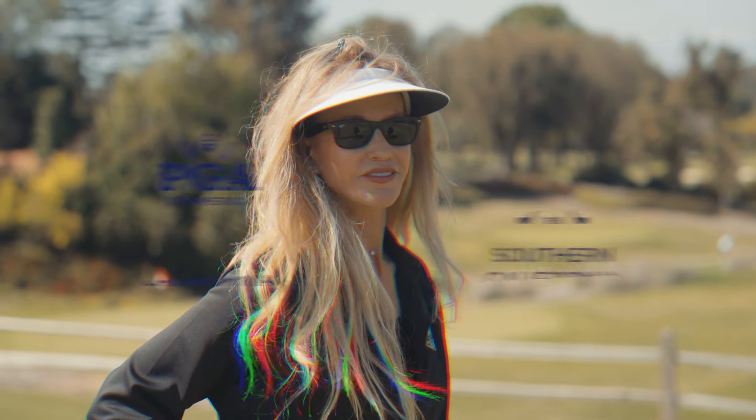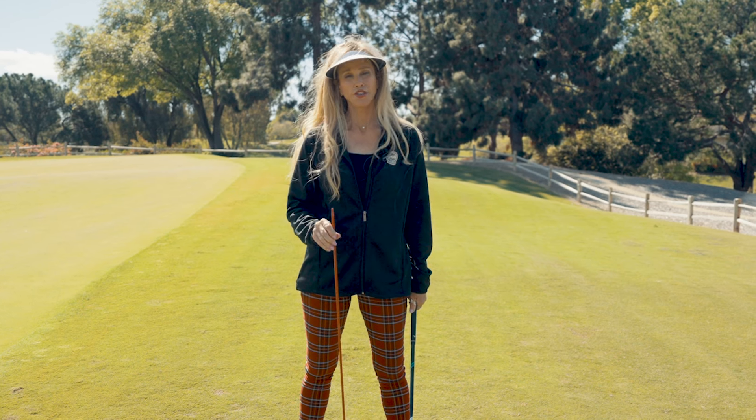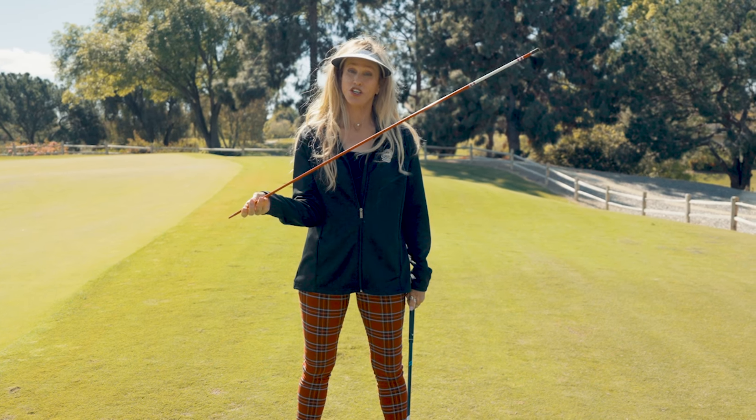If you're having a tough time getting the club on plane, I've got a great tip for you. Working on your swing plane is only going to require two items — two line-em-up sticks, that's all you need.